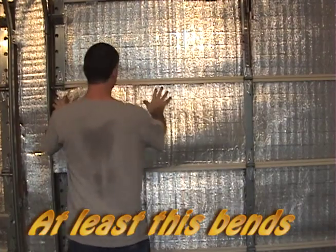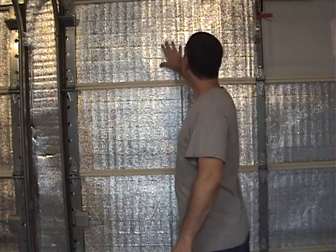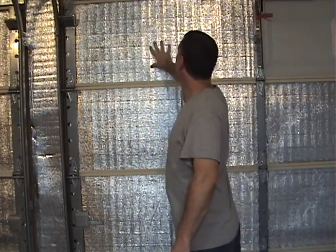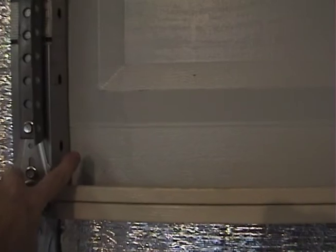At least this bends. I got this whole side done. A little bit of breathing room for the radiant barrier to breathe between the insulation. These are flat on this side and these have a recess.